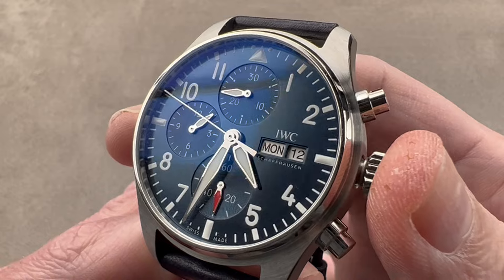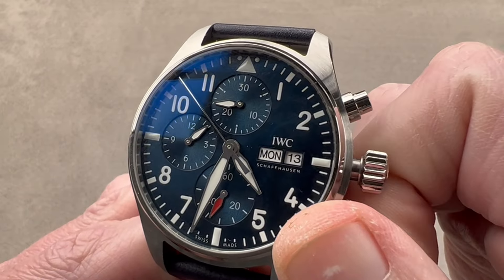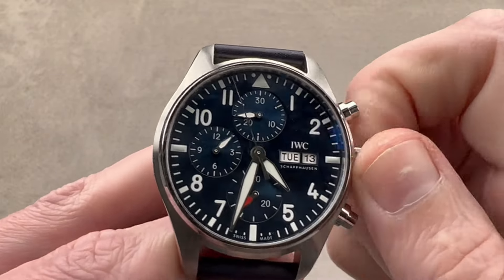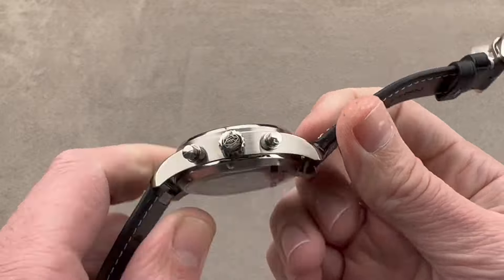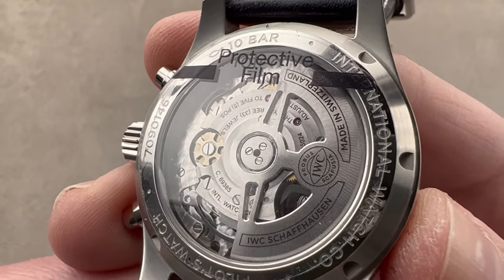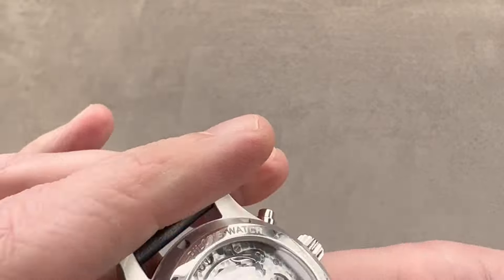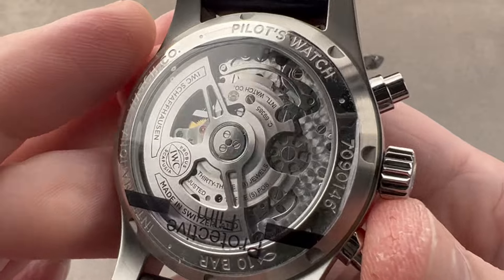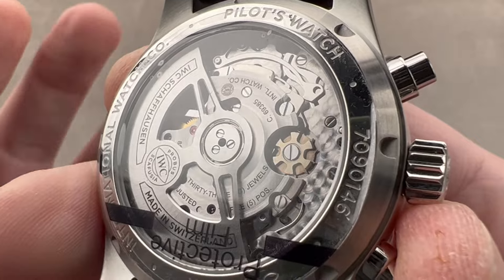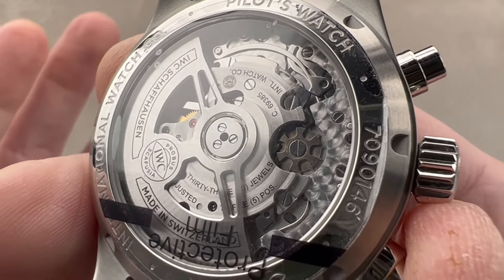The first subsidiary setting mode is hacking seconds — I've stopped the watch so I can set it against a reference time. I also have a double quick-set system for both the date and the day, so I can rapidly adjust the calendar. We have IWC Caliber 69385 — notice I didn't say IWC Manufacture Caliber. This is a movement designed by Richemont's Val Fleurier Movement Factory. Similar to ETA making exclusive movements for Omega, this is part of the larger group, and while a couple of different brands do use this movement, here it's uniquely finished for an IWC application.